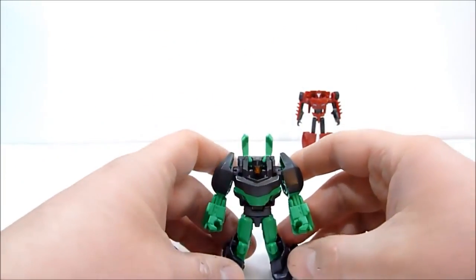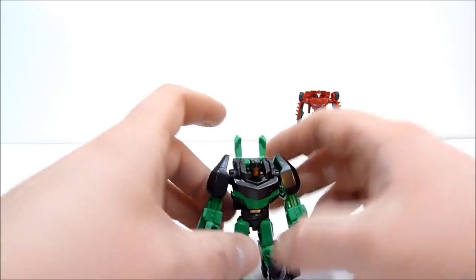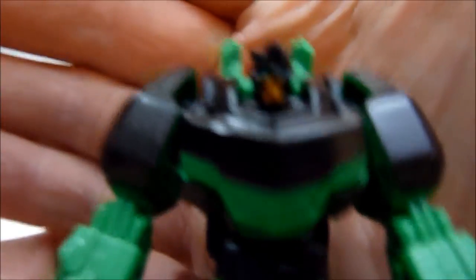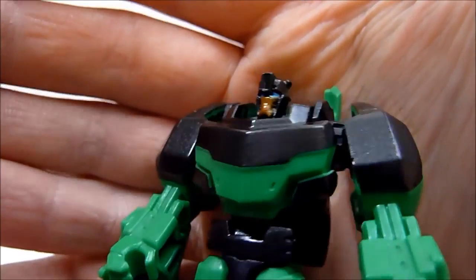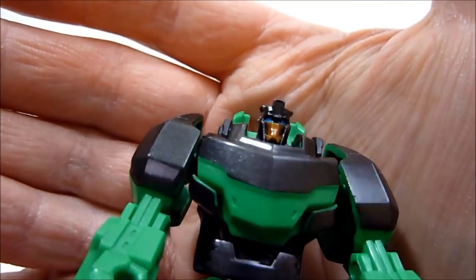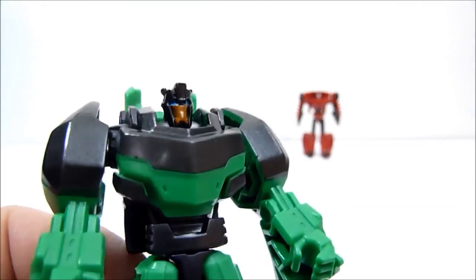Really, really cool. I don't know if it works for me as Grimlock necessarily, but I do like him as a dinosaur robot. Here's the head sculpt — very basic, he does have kind of a mouth on there, just a really nice head sculpt, especially for something that tiny.